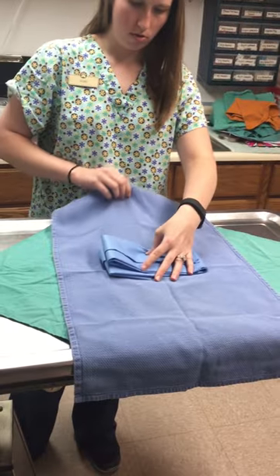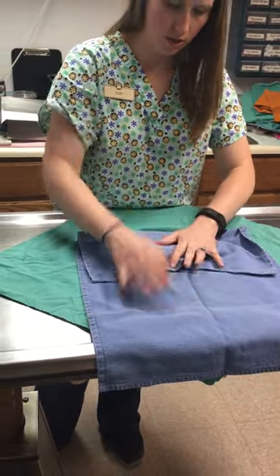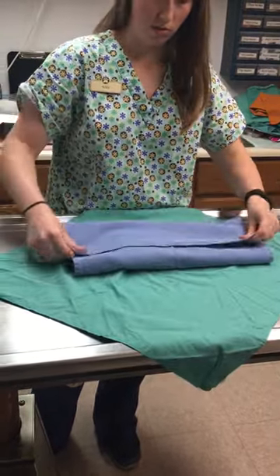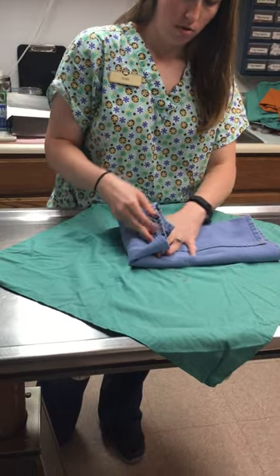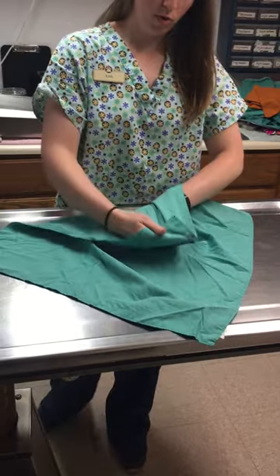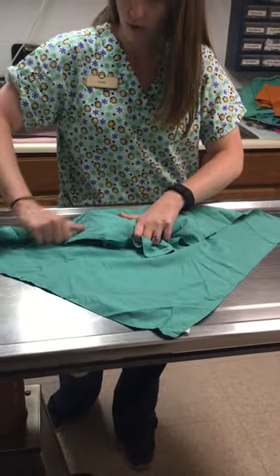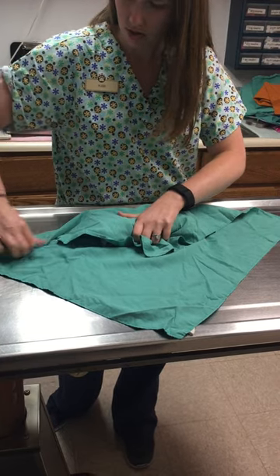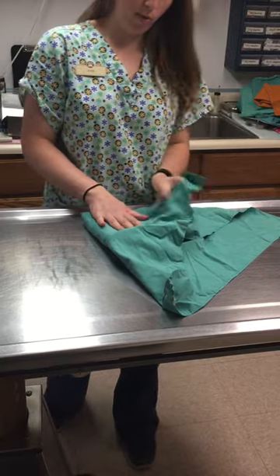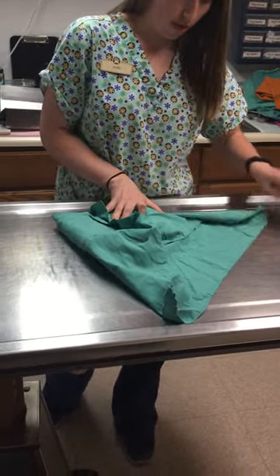I'm going to tuck this in and make sure it's tight and wrapped. You can wrap more than one drape in a pack if you need to. I'm going to flip this corner that comes up and tuck it in under, fold these in and tuck it under. You always want to have the points facing out so that way you can pull them out when you're unwrapping it.